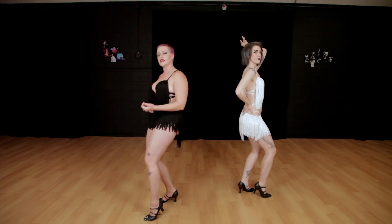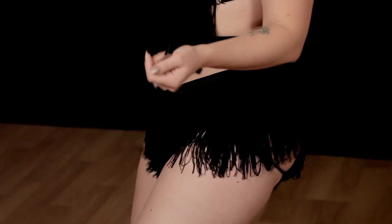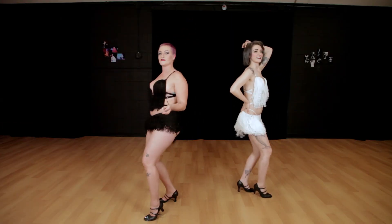And instead of taking that slow grind in and pushing back, you're just going to hit it to the front, pop it out, and front, front, front.